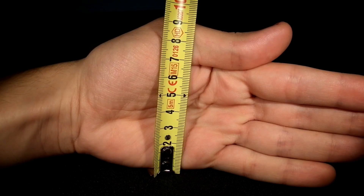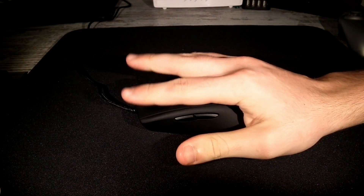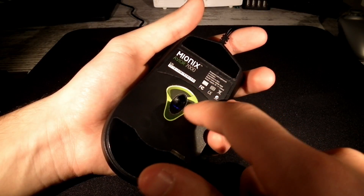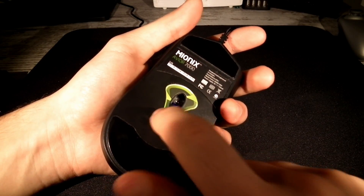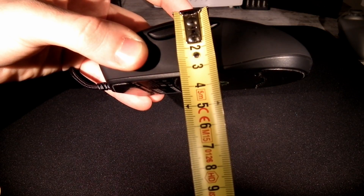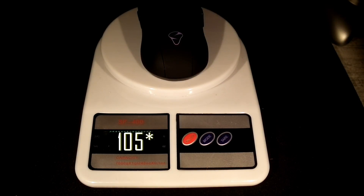Picking it up isn't bad while playing, just not in my top list. The recommended grip styles are fingertip and claw, but palm is viable as well if your hands aren't too big. On the bottom, the Crain Mionics logo spices things up a little and the feet are actually extremely smooth — the best I've tested so far. The mouse is 12cm long, 5.5cm wide and about 3.1cm tall, and it weighs 104 grams.